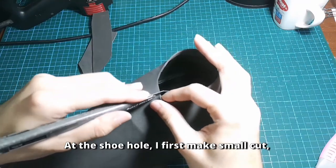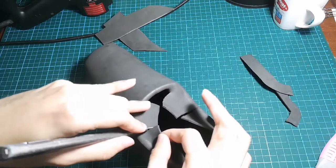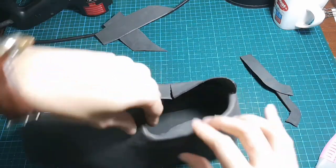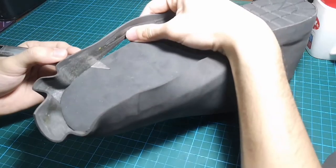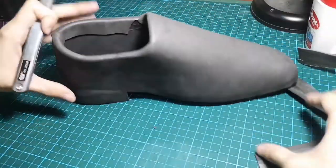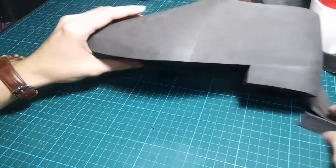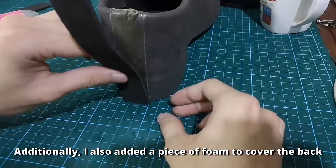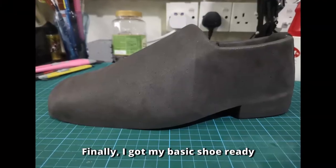At the shoe hole, I first make a small cut, then tuck the foam into the shoe hole. Now let's trim the bottom. Additionally, I also added a piece of foam to cover the bed. Finally, I have my basic shoe ready.